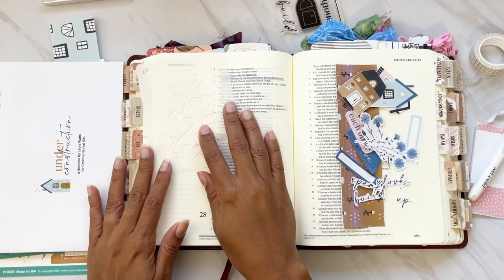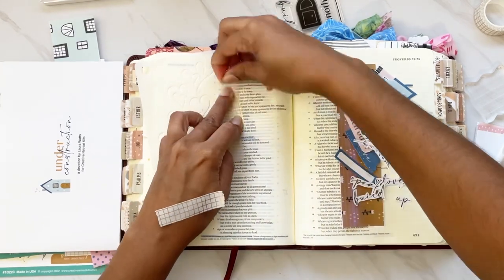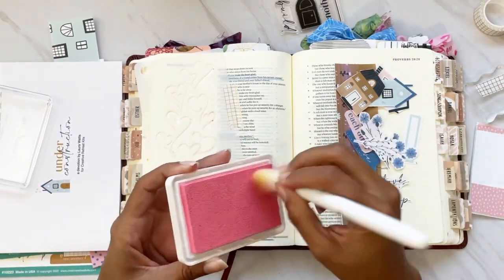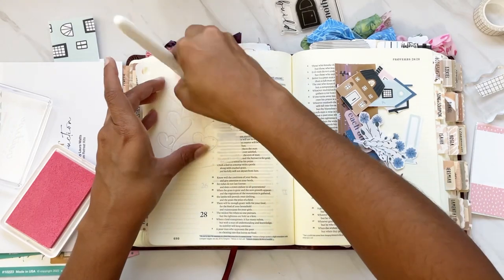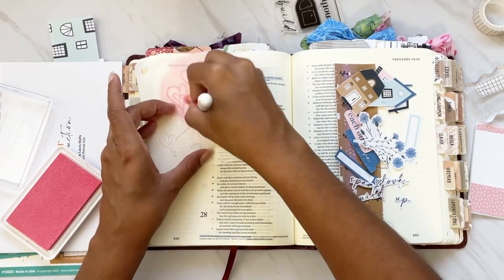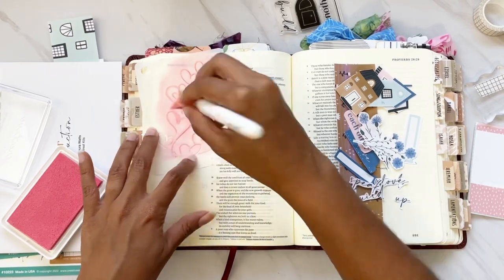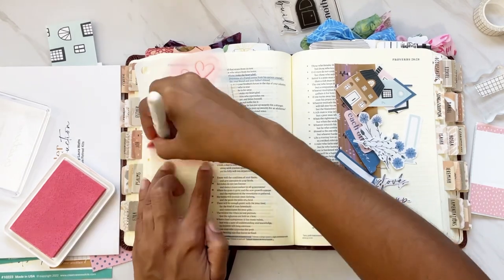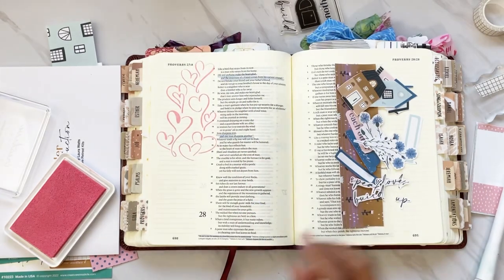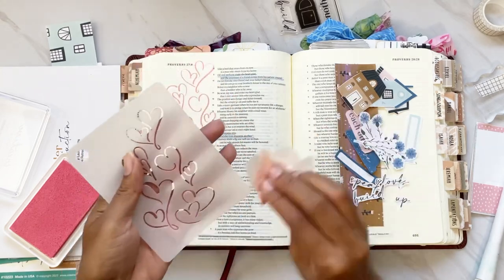I'm going to start off with this stencil from last month's Faith Art Box — it was from the Heartfelt Kit. I'm using this Dollar Tree blush brush, which used to be a dollar and is now $1.25, and I'm picking up some of the Cotton Candy color, which is a Creative Retreat ink. I'm putting some of that ink through the stencil. In hindsight I would have used a lighter hand — it came out really bright and bold when I wanted a faint look in the background. But it still came out beautiful, so I'm happy with it. I wipe my stencil right after to keep it clean.